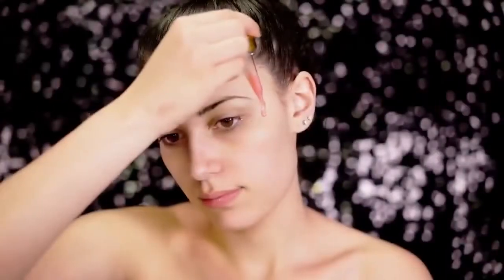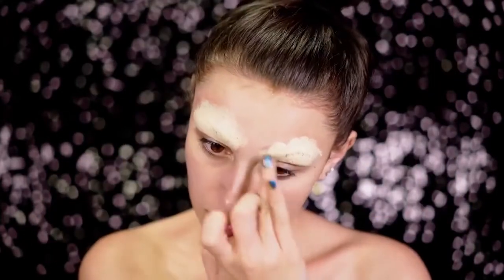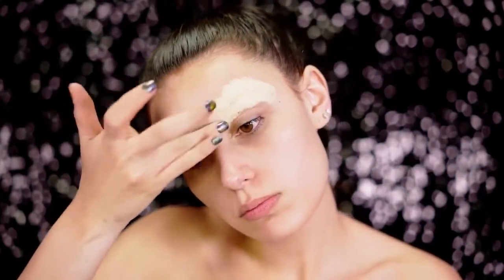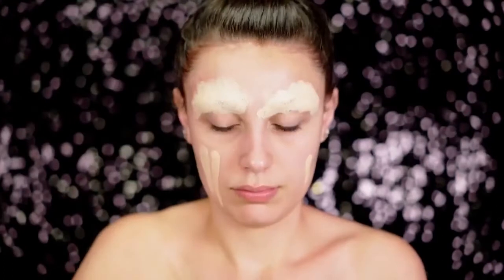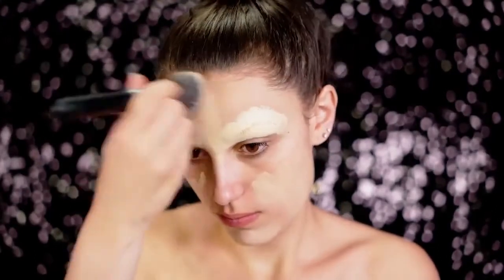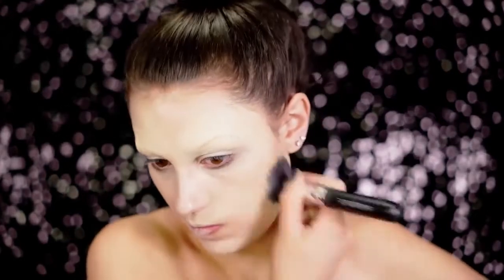First you're going to want to create a barrier between your skin and the makeup so nothing gets into your pores by adding a primer on first. Block out those brows because we're not going to be needing them today — we're going to create a whole new shape. For foundation you're going to want to use something pretty high in coverage. Here I'm using about a medium coverage foundation and this is going to give us a really poreless flawless doll base.